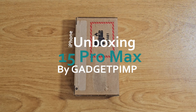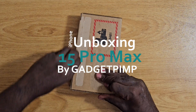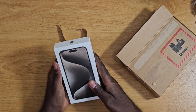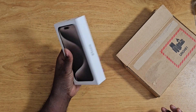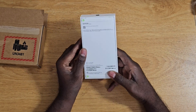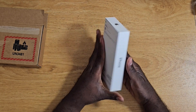It's that time of the year — iPhone 15 Pro Max. I skipped the iPhone 14. I had the 11, 12, and 13.